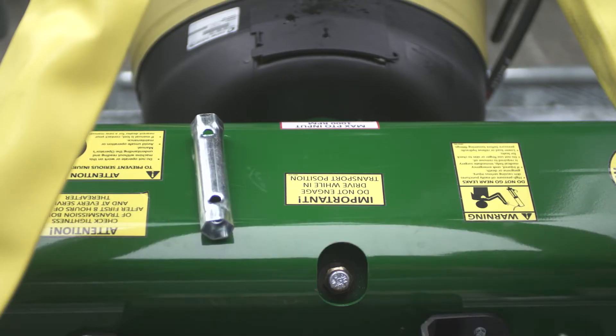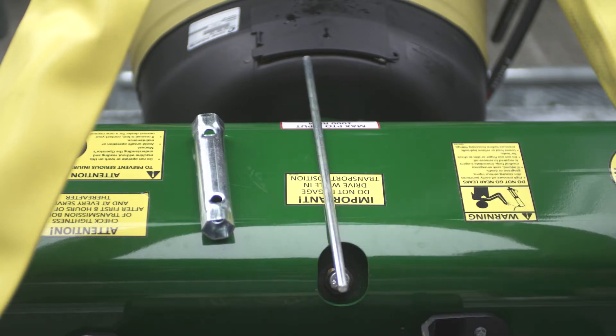These are the tools supplied with the machine. The user manual is also contained in the tube.